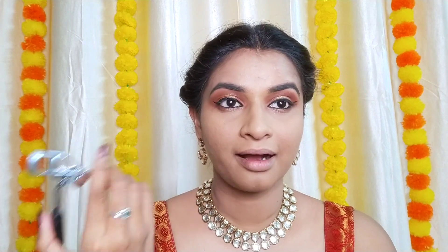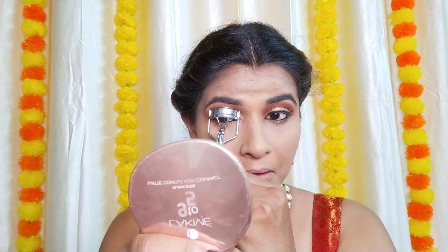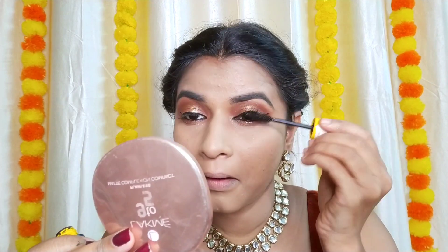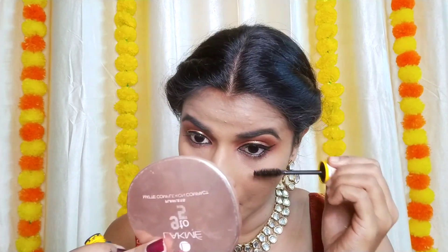I'm going to curl my lashes and then apply mascara. I'm putting on false lashes — pack lashes in number 59 — for a natural sort of look. My lashes are up and I'm happy with the eye look — it came out so well.